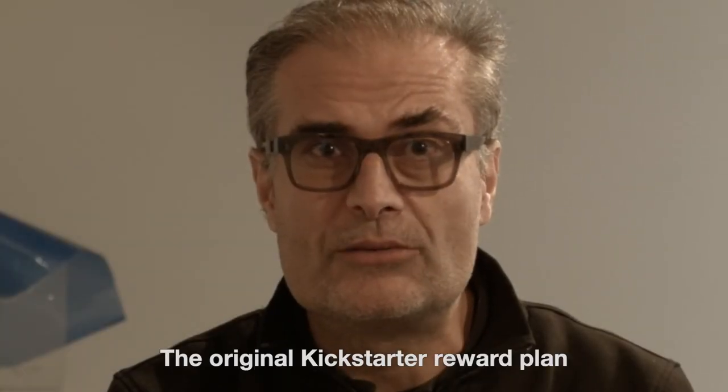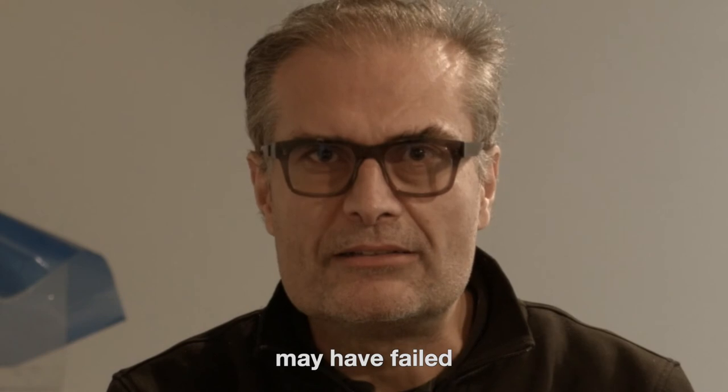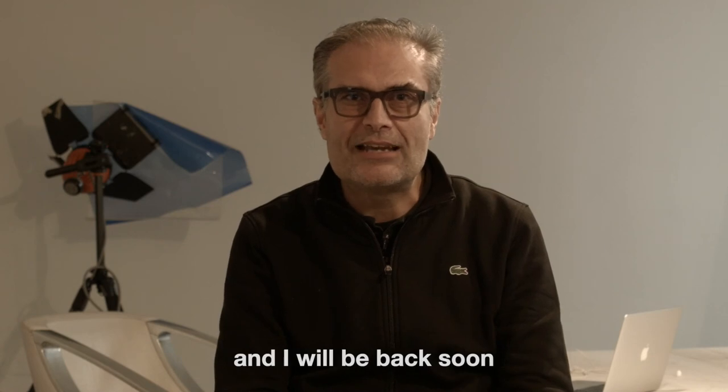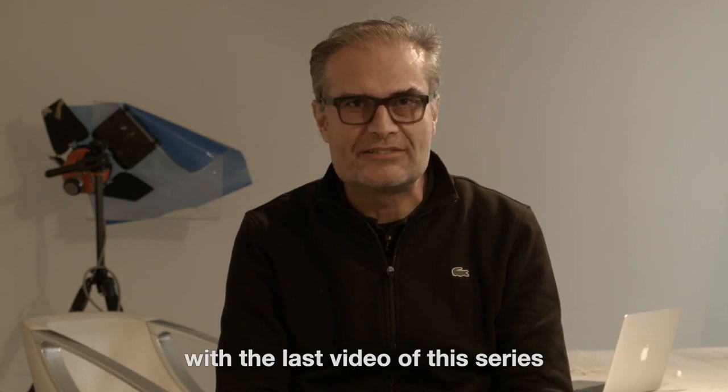The original Kickstarter reward plan may have failed, but the good news is that Ferrania has not. Thanks for the attention, and I will be back soon with the last video of this series.